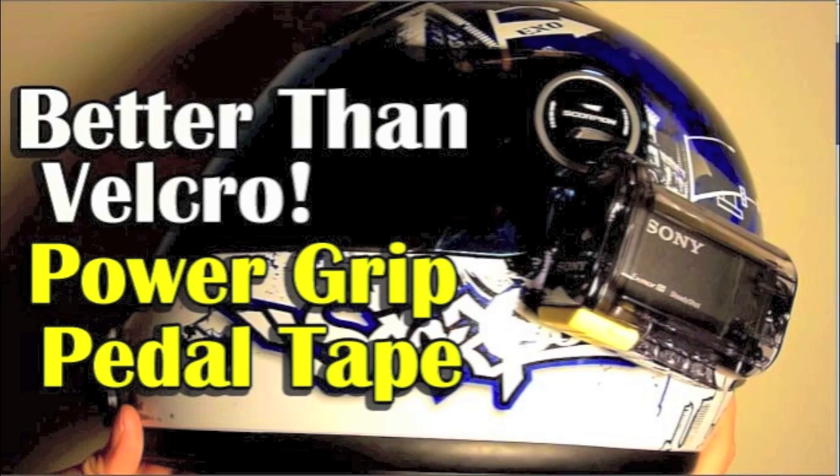Are you looking for an easy way to mount your action camera to your helmet — something that's way stronger than Velcro? I've got a great solution for you. Check out my review on the Power Grip Pedal Tape.